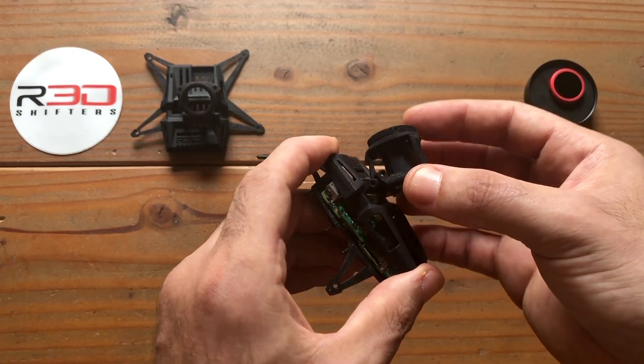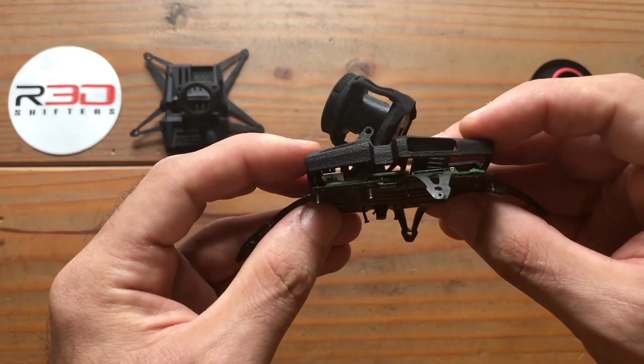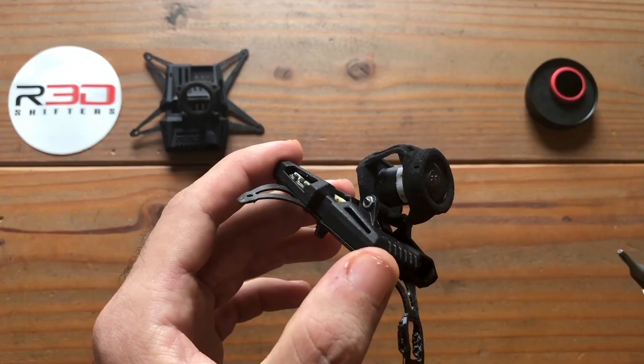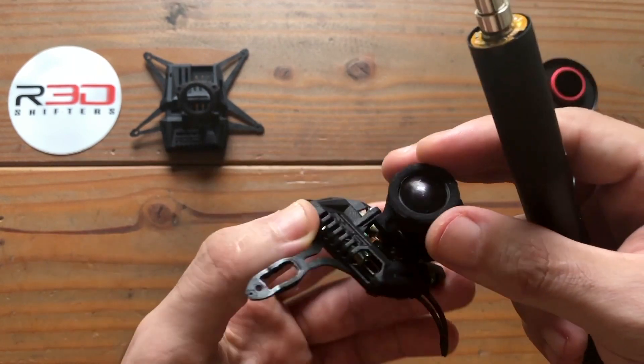Slowly rotate the lens holder into place and fully encapsulate the mount. Feed the long M2 screw through the camera mount. Fasten the screw as needed into the integrated nut in order to lock your camera angle.